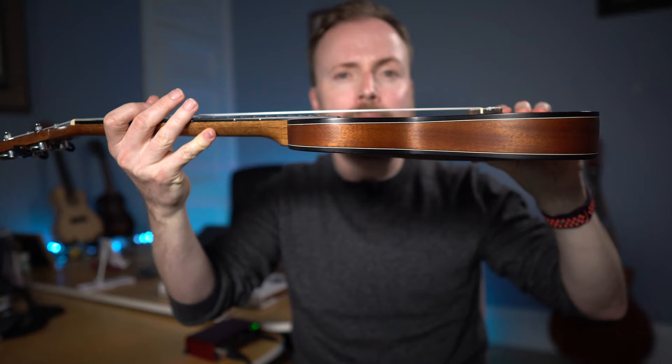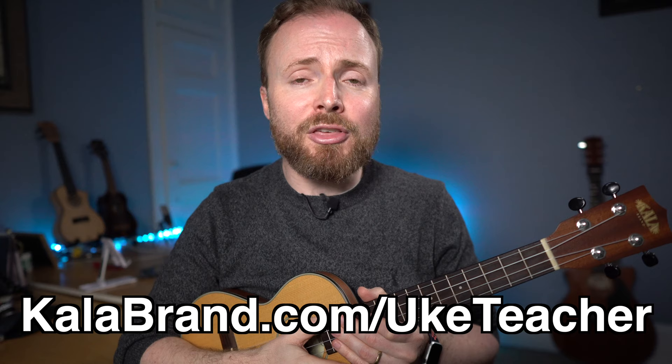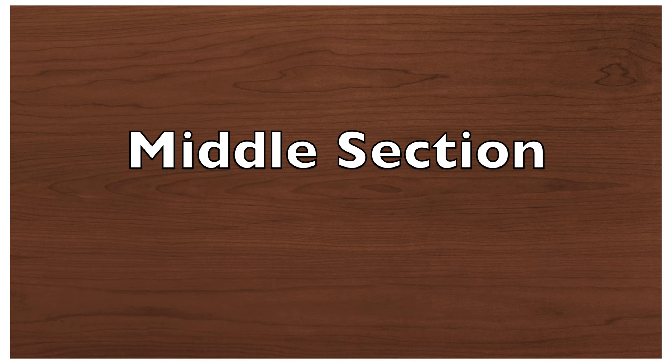If you guys are loving this ukulele I'm using, it's a travel tenor ukulele given to me by my good friends at Carla. It's super thin — barely one inch wide at its widest — and also really, really light. Despite the lightweight build, it packs a real punch and sounds absolutely awesome. If you want to find out more information about this ukulele or any of the ukes I use in my videos, click the special link in the video description below for an exclusive discount on anything on the Carla website.